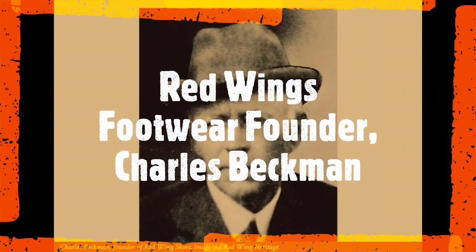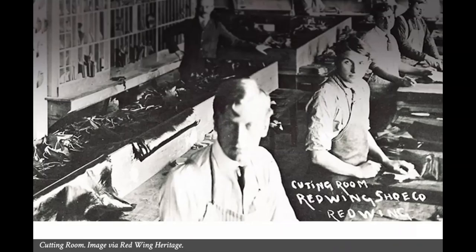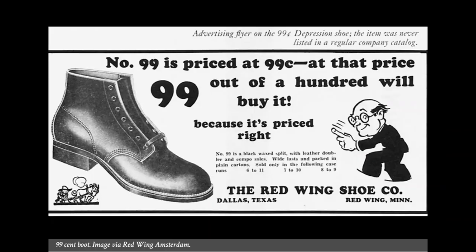During my research, I learned that the footwear company Red Wing Shoes, based in Red Wing, Minnesota, was founded by Charles H. Beckman back in 1905. Within 10 years of starting up, Red Wing Shoes was producing 200,000 pairs of boots each year. Over the years, I've owned quite a few pairs of Red Wings.